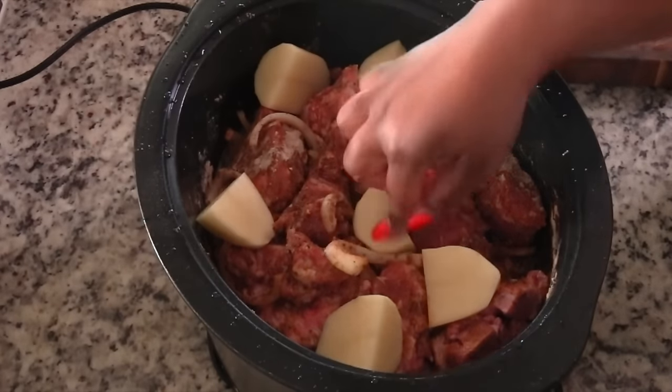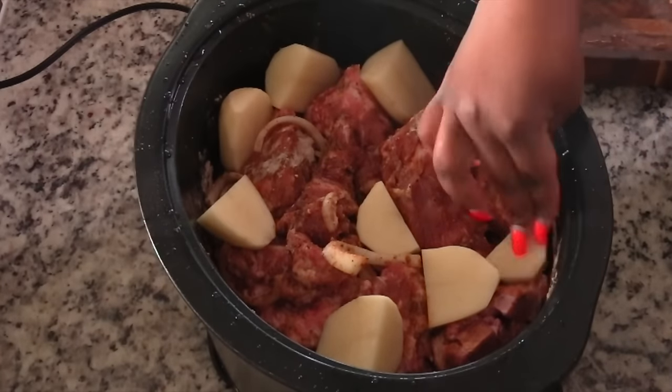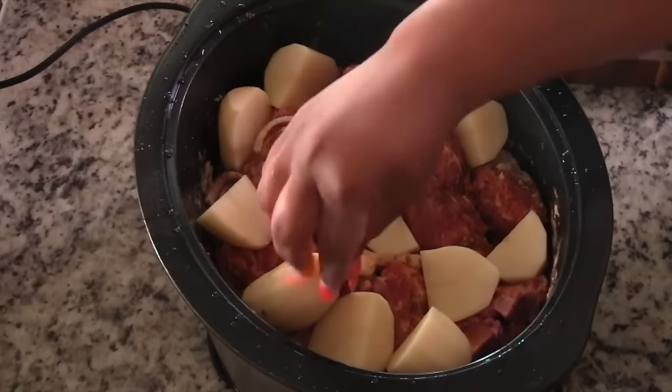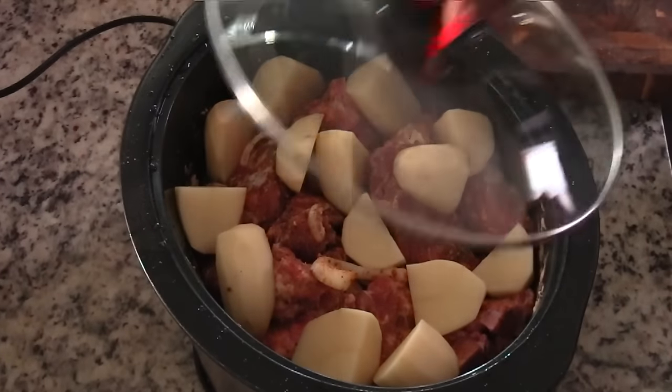Off camera I did peel and chop some potatoes. I'm using some regular old russet potato - you know, the cheap kind you can get for like 10 pounds for $2. So place those potatoes in there. If you want you can use red potatoes, but I like the cheap stuff.